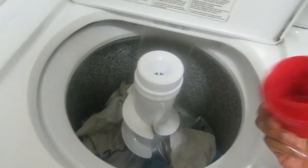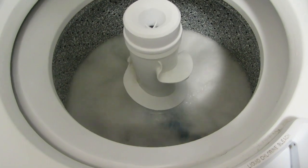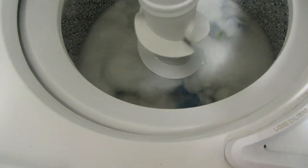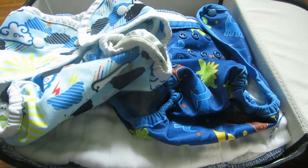Close the lid and the main wash will run. After the main wash is done, I'll transfer all the diapers into the dryer. I prefer to hang dry my covers and wet bag.